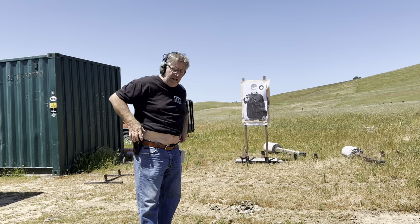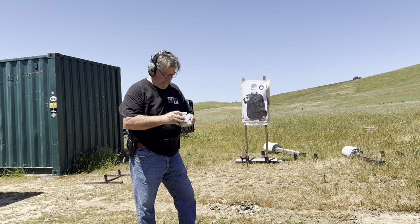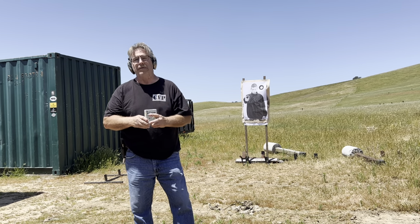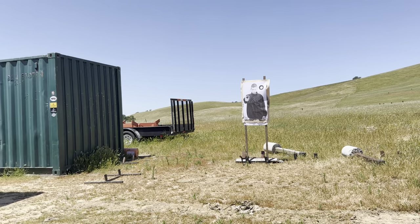I'll give you the split on it, just for the hell of it. That first round was 1.62, second round was 1.89, then 2.05. Now we'll go up and look at the target so you get an idea of what I'm trying to do here.